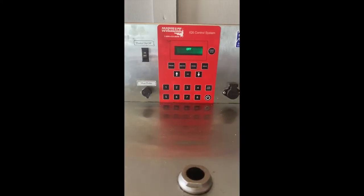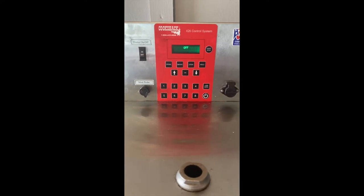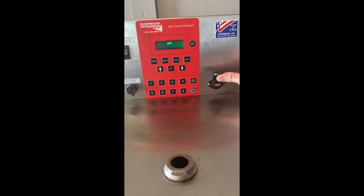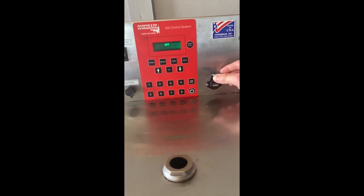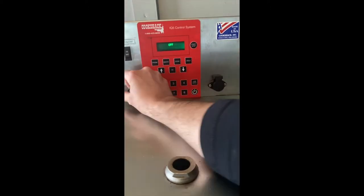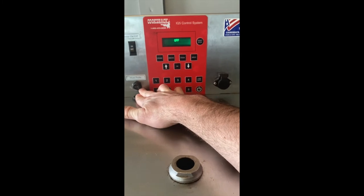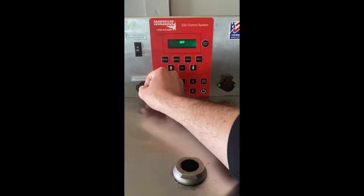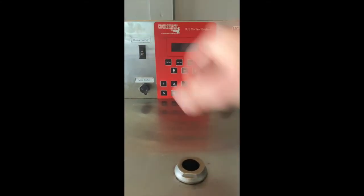This is the same IQ5 controller that CookShack uses in pretty much all of their commercial models. You've got a USB port here so that you can export cook data. This is where you'll input an optional meat probe, and then your master on-off switch.